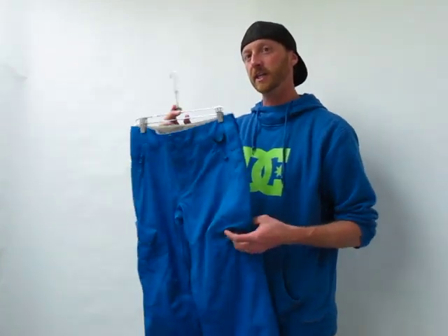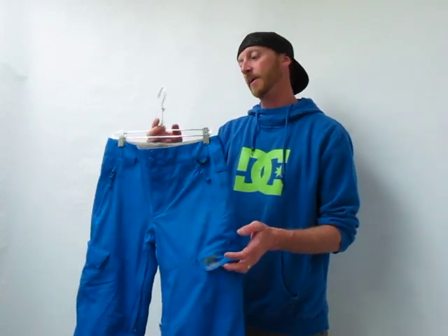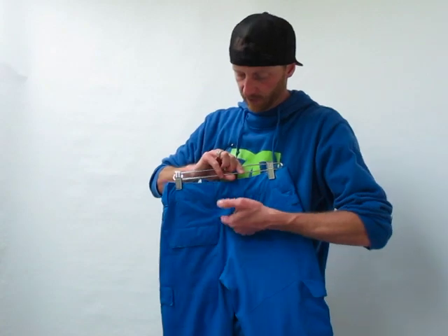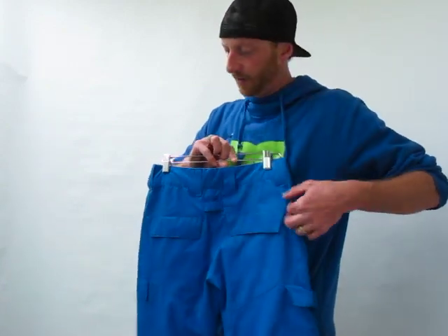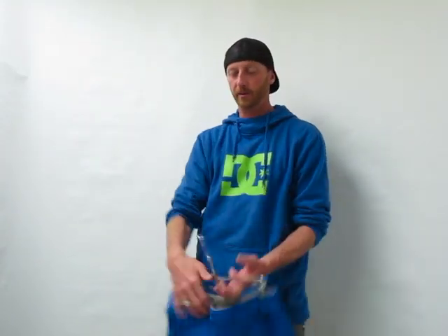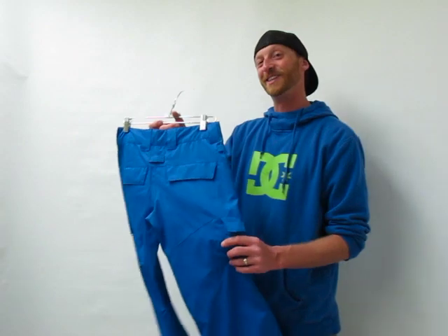I want to show you a few features that DC does on pants that make it unique and work really well for kids. The first thing is there are little loops here on all of our pants, and it's actually a spot where you tie in the powder skirt from all DC jackets, so you can make one system so the powder skirt doesn't raise and you don't get snow down your pants. So that's a great feature.